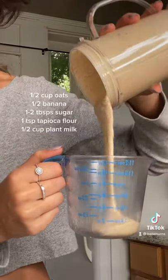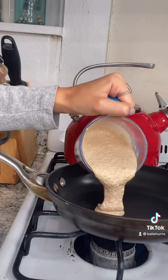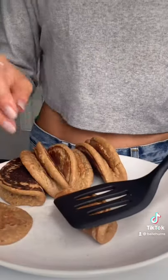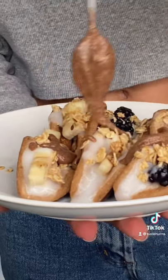It should blend pretty smoothly. Now you just make some mini pancakes. And while they're still hot, you just fold them in half. Then you can fill them. And if you make them right, they stay vertical.